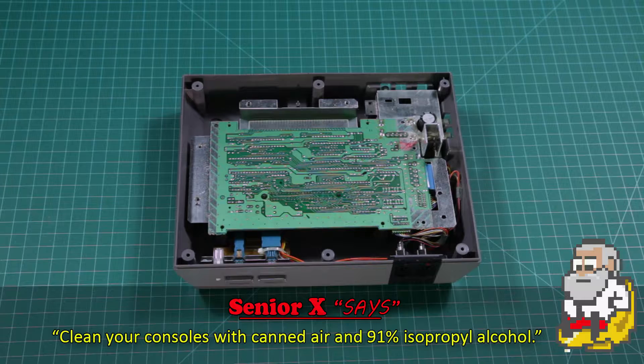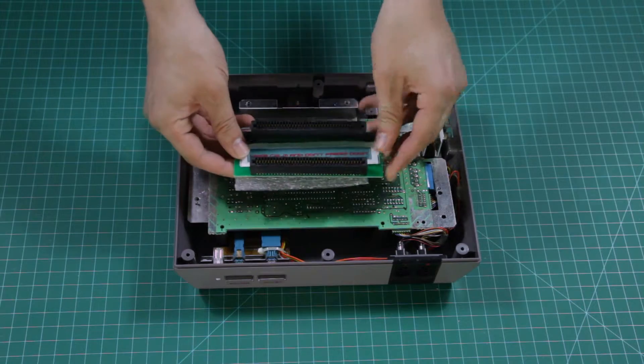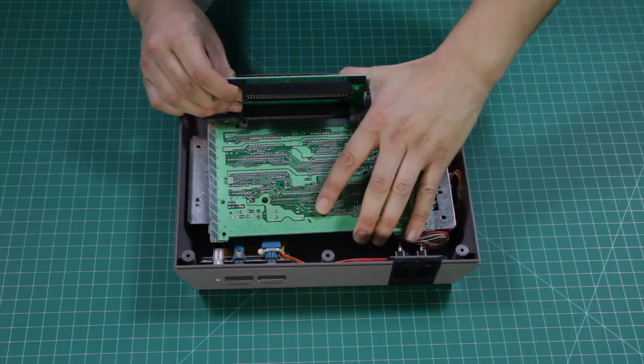Now is a great time to dust and clean your console if it needs some lovin'. Get your Blinking Light Win ready. It's clearly labeled to let you know which way it goes in. Lift the motherboard and slide the new connector into place.